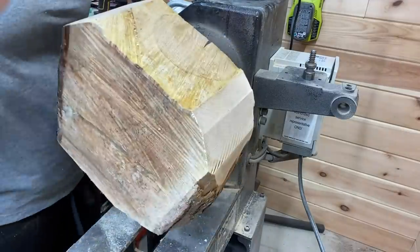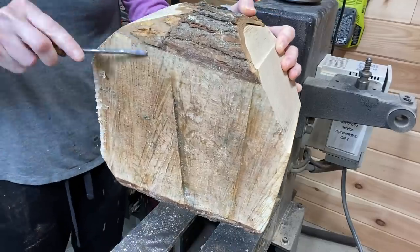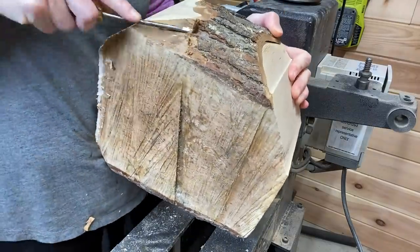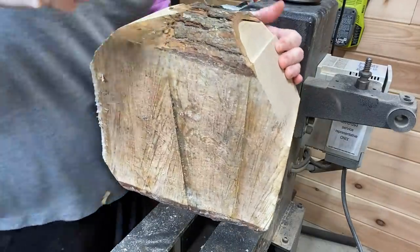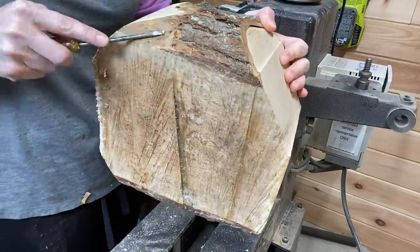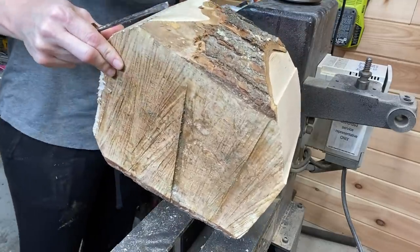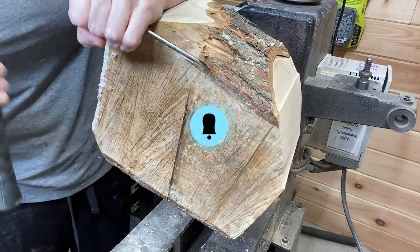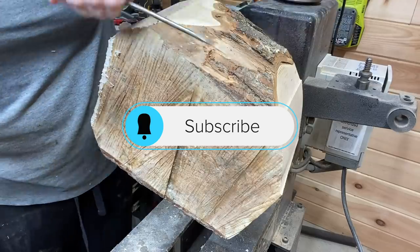Make sure you stick around to the end of the video — there is a contest and you'll learn how to enter towards the end of the video. The drawing will be next week. Just taking the bark off here.